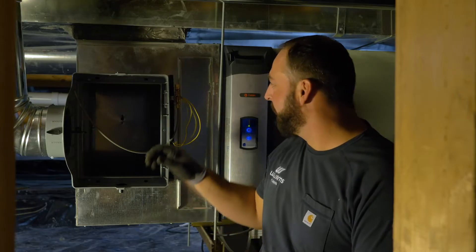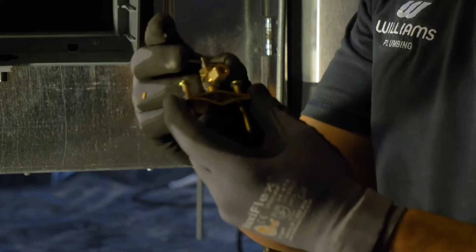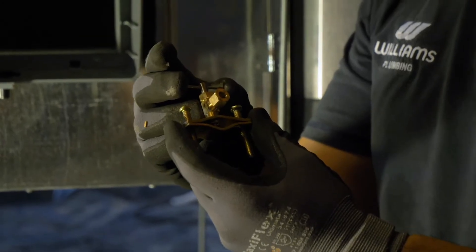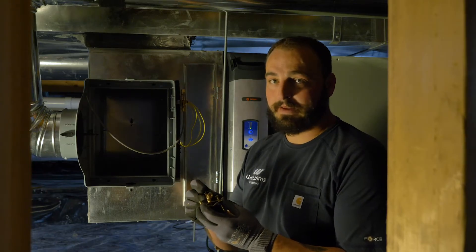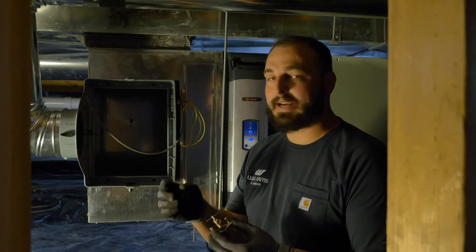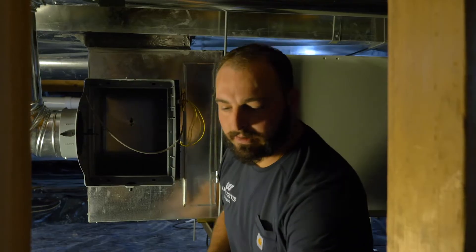Now that we've got our ductwork up and connected, we have to work on the water line. The unit connects to the solenoid with a quarter-inch line. The unit comes with what's called a saddle valve, and these things work, but if you're going to use it you have to put it on copper pipe. In this case the homeowner has PEX pipe, and we're not going to use these things on PEX pipe. So we're going to run it a little differently and connect it over to the hot water line.